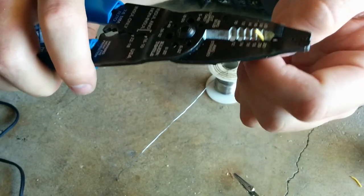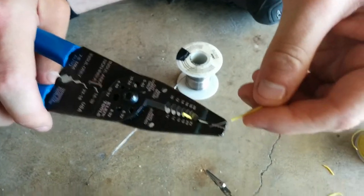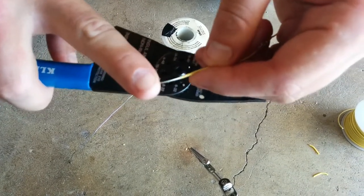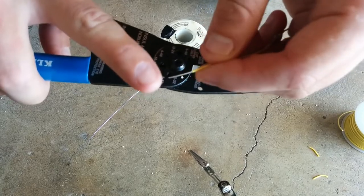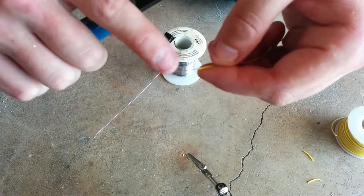That gripped the very last one, and now I'll pull it off like that, and you can see the exposed inner wire. This is a solid core wire, meaning this is one solid piece. There are other wires where if you strip off the outside sheath, there'll be a bunch of strands.